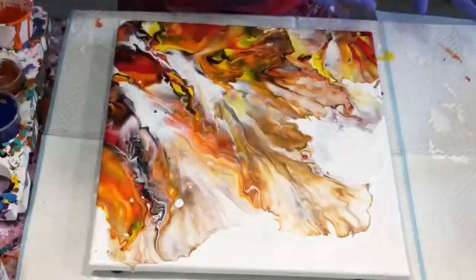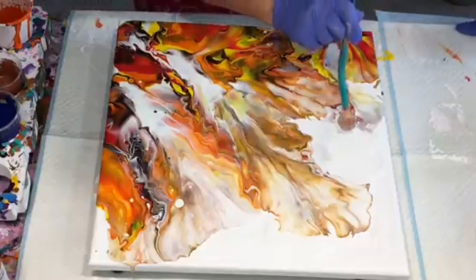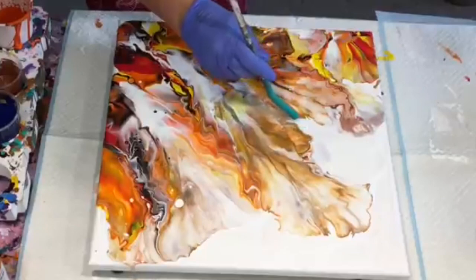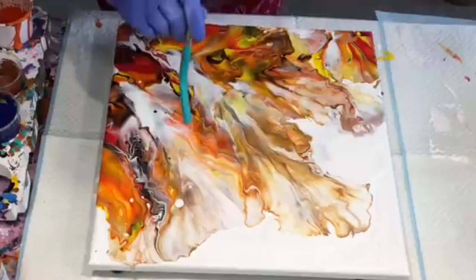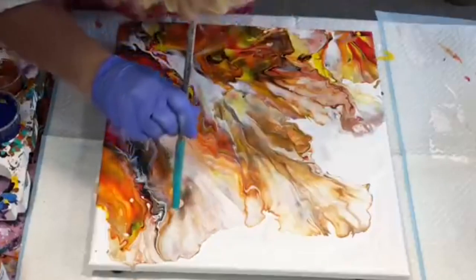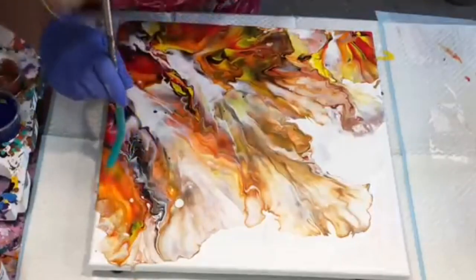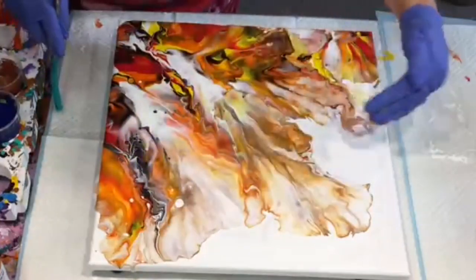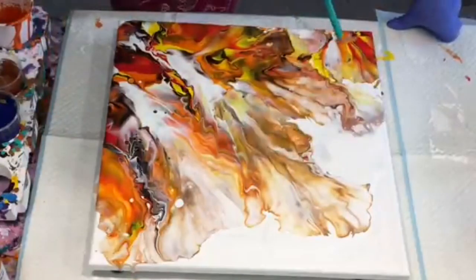I've done the blow. I want to see if I can blow out a few more of these. See, the gold has left a little rim around that beautifully. I've got to practice doing that a little bit better because bringing the gold and bronze out further is creating a really nice outline.